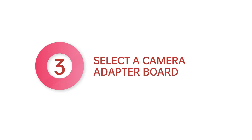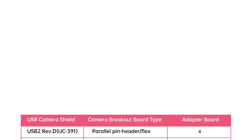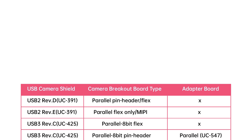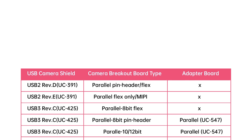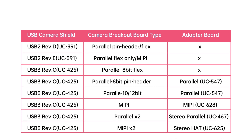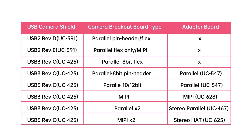Step 3: Select a camera adapter board. Camera adapter board selection depends on the USB camera shield and the camera breakout board. For example, a stereo camera hat for MIPI camera breakout boards. Note that the USB 2 Revision E camera shield doesn't need an extra MIPI adapter board. Check the camera selection matrix table for details.